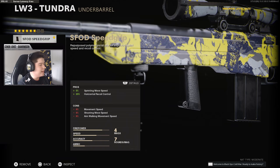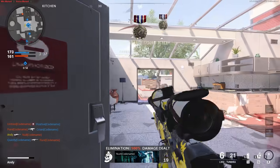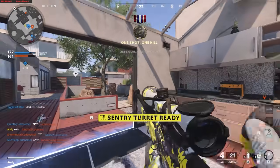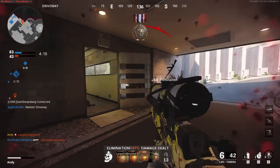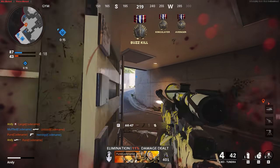Moving on to the Under Barrel, I use the S-VOD Speed Grip. Off the break of games, I have that 5% speed control, which makes me able to get to those cuts and sniper angles nice and quickly. For the magazine, I use the 7-round magazine. You could switch it up and go to the fast magazine as well, but personally I use the 7-round mag so I can go for more feeds and don't have to reload as much when using the sniper.